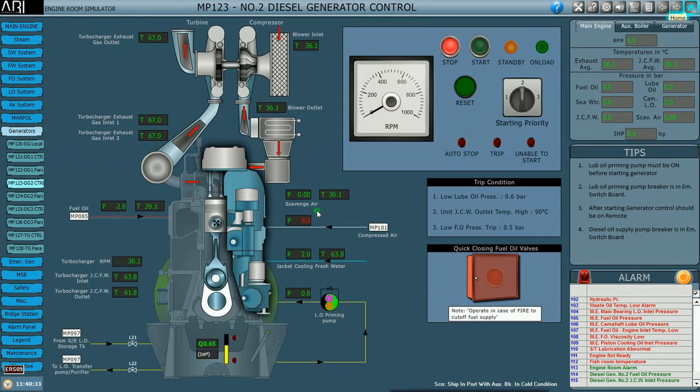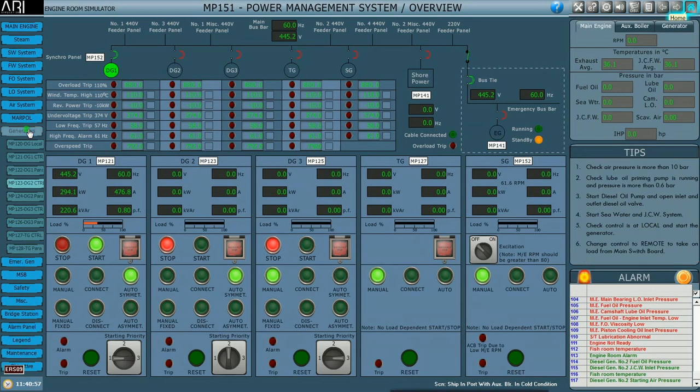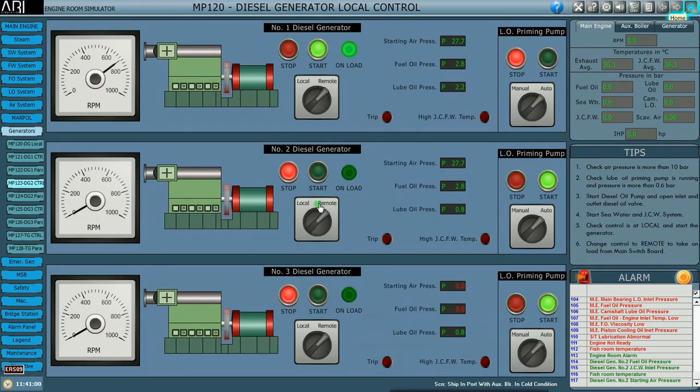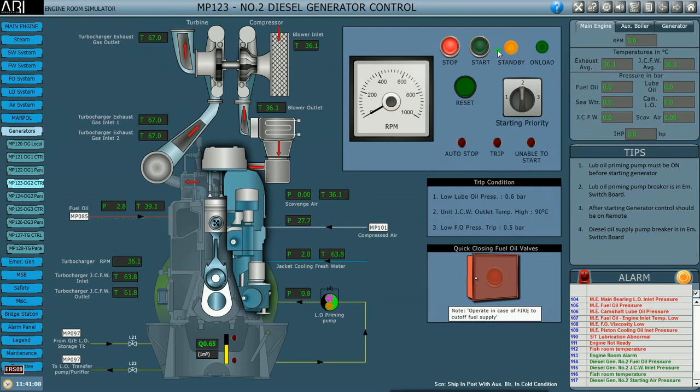All the parameters are green — the engine is good to keep it in standby mode. Come to the main switchboard and keep both DG number one and DG number two in auto symmetric mode. Check that the engine is on standby — this switch should be in remote, only then the engine will be on standby. DG2 control: we can see the standby light is glowing.